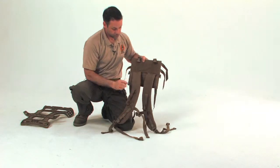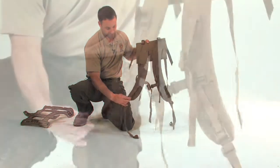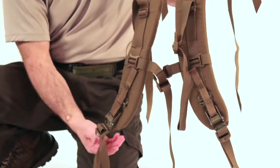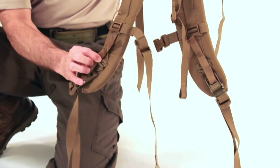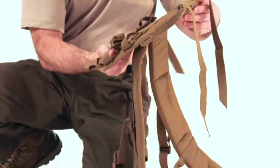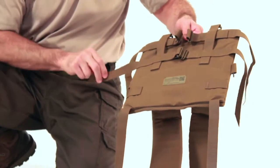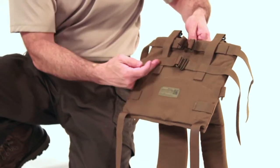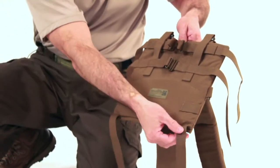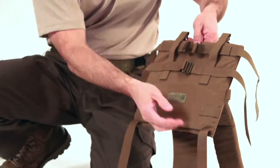We are now ready to attach the shoulder harness assembly to the frame. The shoulder harness assembly consists of several straps, oval rings, and buckles. The shoulder straps have sewn-in load lifters, a sewn-in sternum cinch strap and buckle, and the quick release mechanism, all of which we will demonstrate later. The shoulder straps have a secondary connection point in case the quick release mechanism and or buckles become unserviceable. On the square portion of the assembly, you will notice there are four horizontal straps with O-rings. There are two upper horizontal straps and two lower horizontal straps.